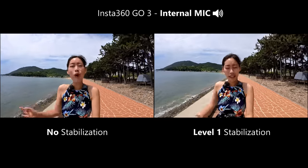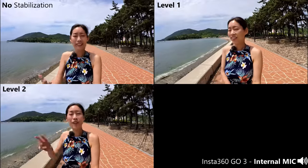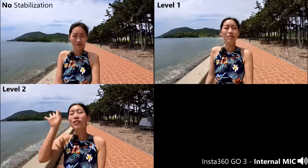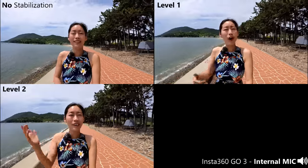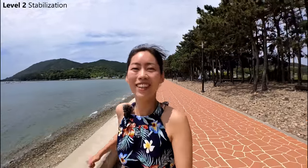Level 1 is definitely suitable when you're walking or doing gentle movement. Right now it's with level 2 stabilization — there's a slight 0.2 second lag with the display. This is me walking with level 2. Level 2 is actually more suitable for running. And this is with level 3 stabilization, which is more suitable for crazy extreme activity such as mountain biking.